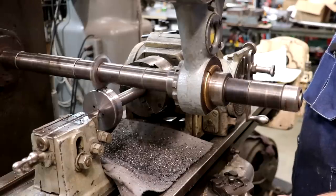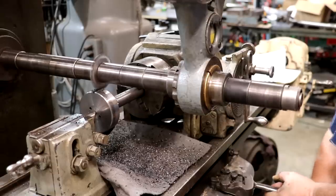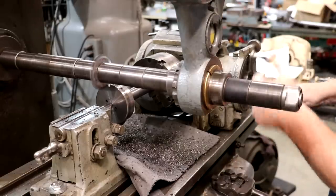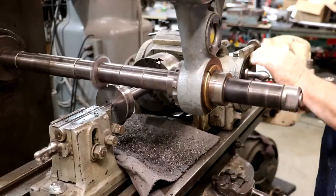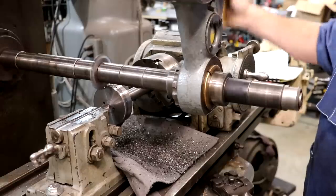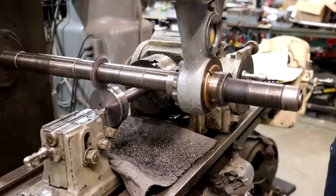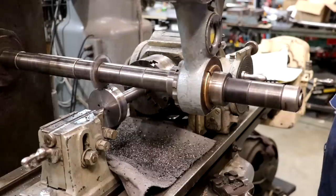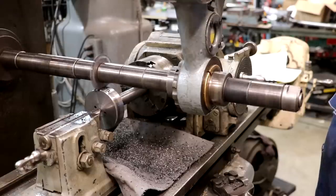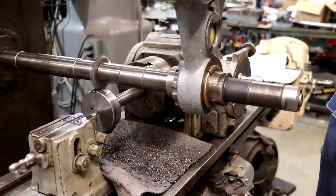Nice cut. Once we're all the way through, we'll reverse, come back out, and index our head: one turn, 13 teeth, and make another pass. This is one of those rinse-and-repeat operations. We're going to have to make 30 cuts on this initial pass, and then we'll raise the table up that last little bit, make 30 more cuts, and we should have everything done. We will get this job done and bring you guys back here in a little bit.